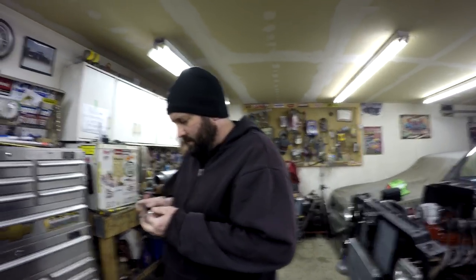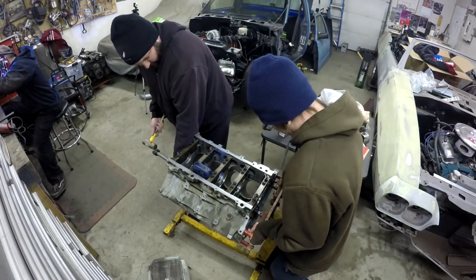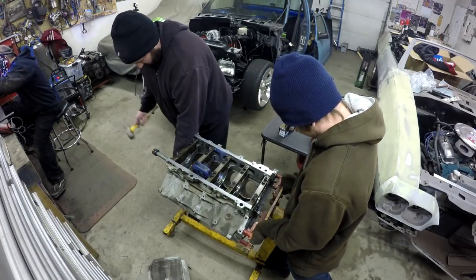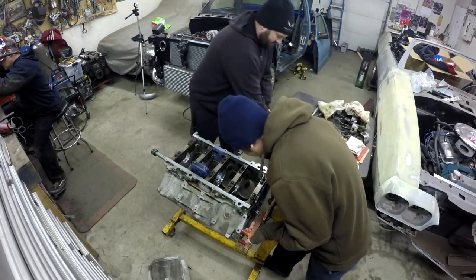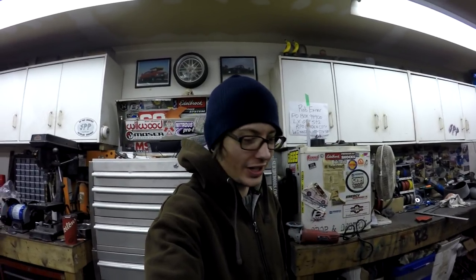We're going to go ahead and pound the rest of those in. We'll skip ahead until we're test fitting the cam to see if it all worked out. They went in pretty drama-free this time — took about a third of the time it did the first time. We got it down. It's time to put in the old cam.